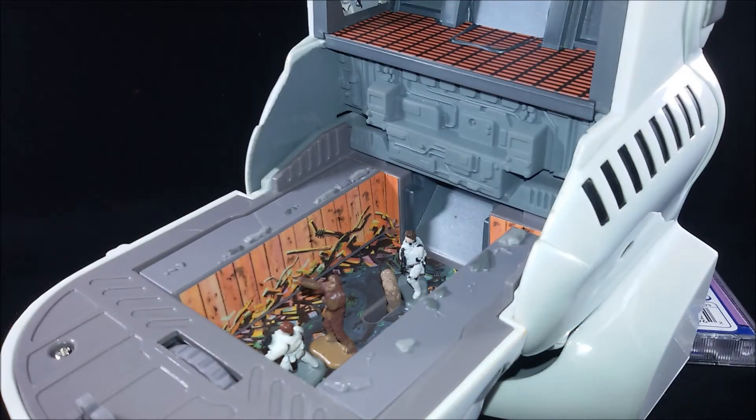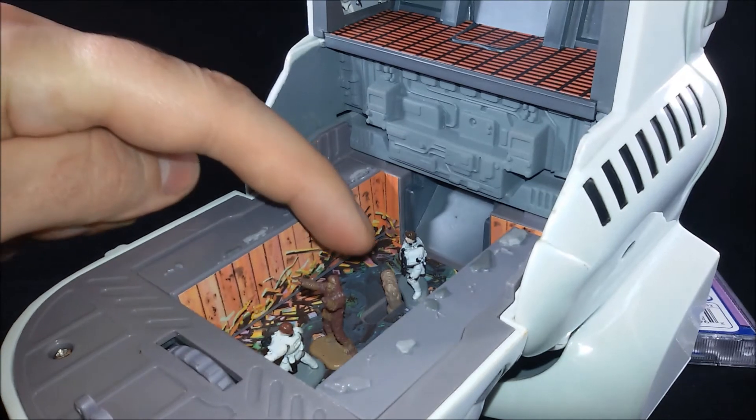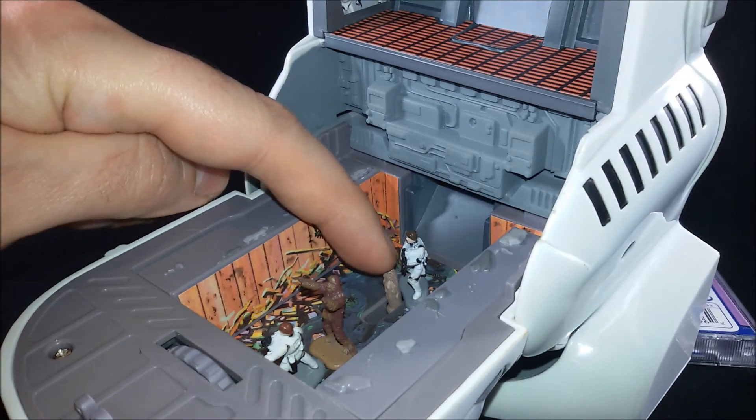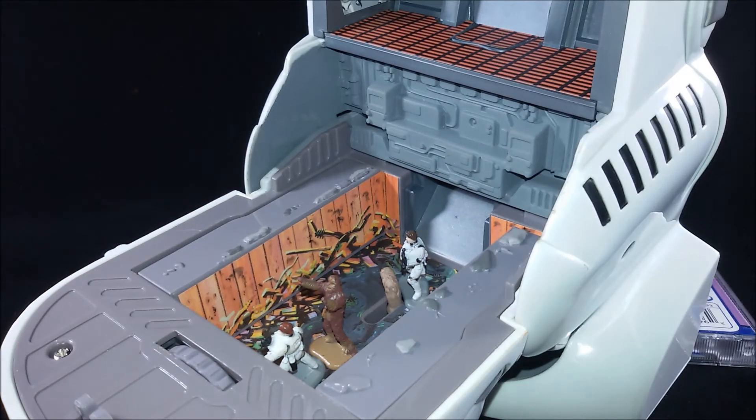And last we have the trash compactor which is a hard shot, so forgive me if we lose the focus from time to time. You can see I've put some minifigures inside — we have Han Solo, Luke Skywalker, Chewbacca, and we have the trash monster next to Luke Skywalker, which is articulated by the way.